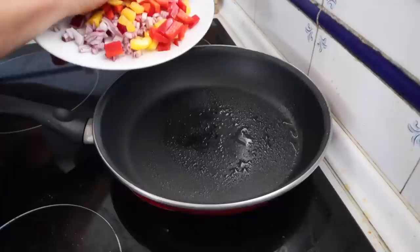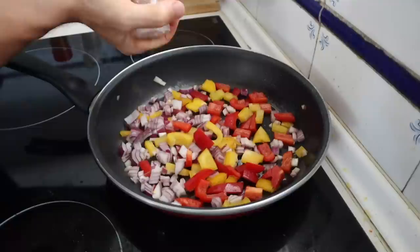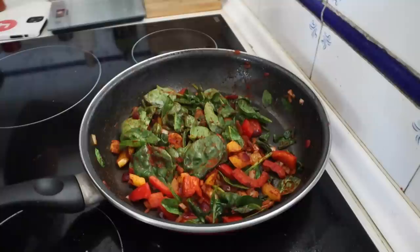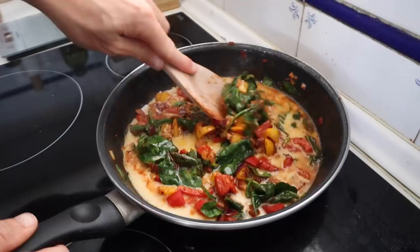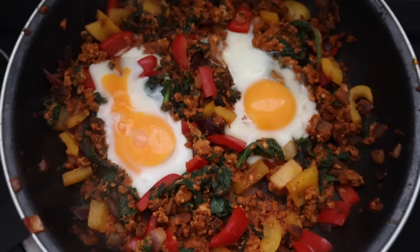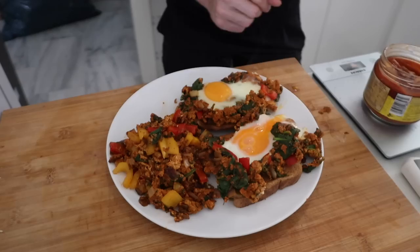This is an absolute banger of a recipe. I'm starting by adding veg to a pan: half a red pepper, half a yellow pepper, and half an onion, all chopped into little pieces. I'm seasoning with sea salt, smoked paprika, and chili powder. I also add 50 grams of spinach leaves. After a few minutes I add 150ml of egg whites from Bulk and scramble them. Then I make two little holes and crack an egg into each one. I serve it on two slices of low-calorie bread with 50 grams of salsa on the side.